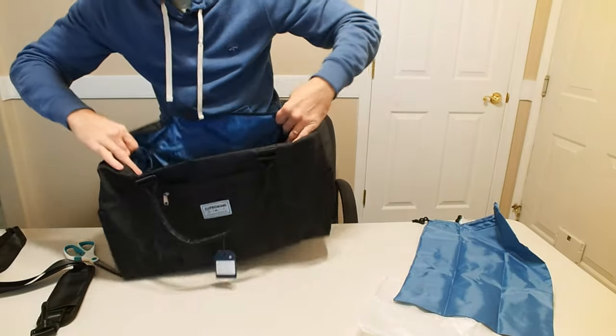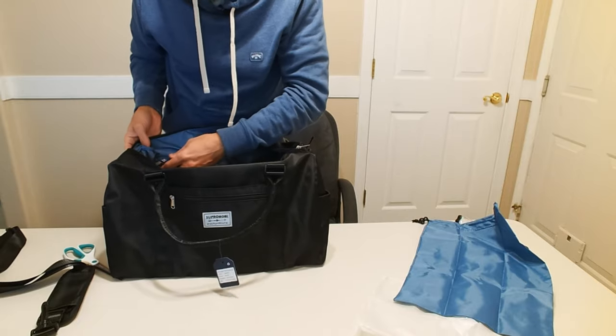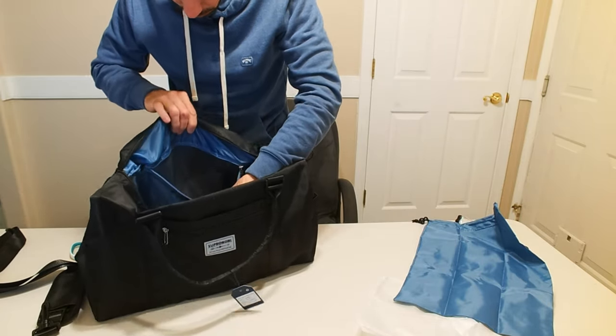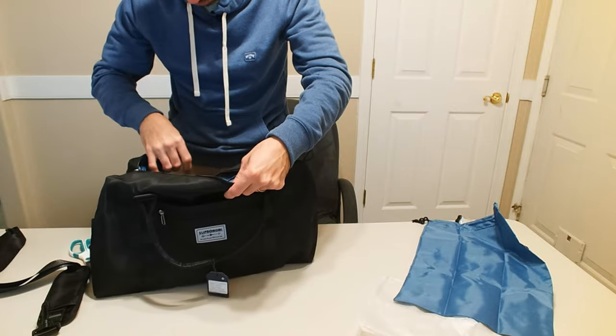That's a pretty good size — you can see inside there's a lot of room. And we have an additional pocket right here on the inside with a nice plastic lining, so it's going to be protected from water and things like that.